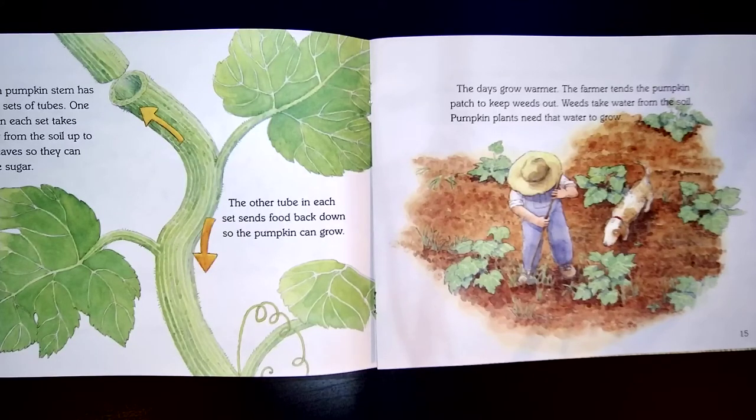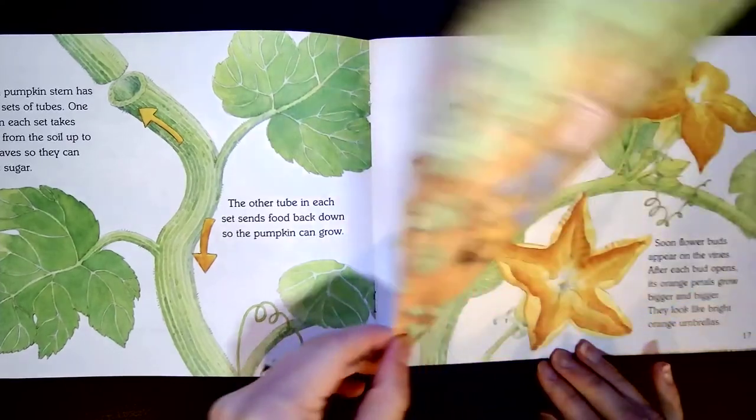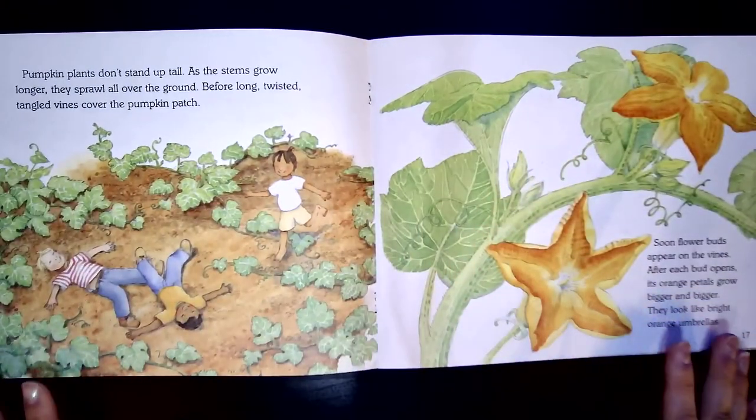The days grow warmer. The farmer tends the pumpkin patch to keep weeds out. Weeds take water from the soil, and pumpkin plants need that water to grow. That is why it's very important you take weeds out of your garden or your lawn — they use up all the water.